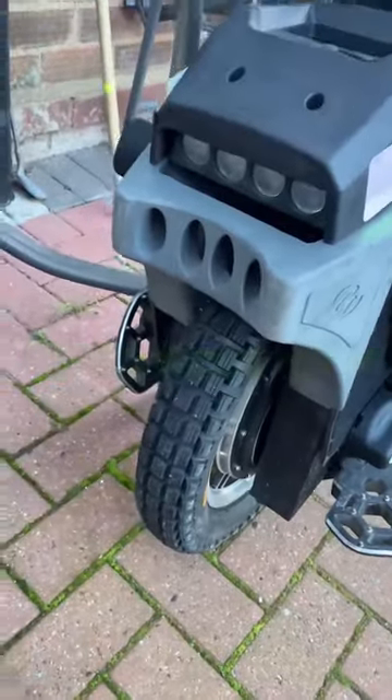Hi guys, here's another video. I've got this e-bike with a noisy charger. Let me just show you here — that's what it sounds like when it's plugged in. So I'm going to have a look at that today.